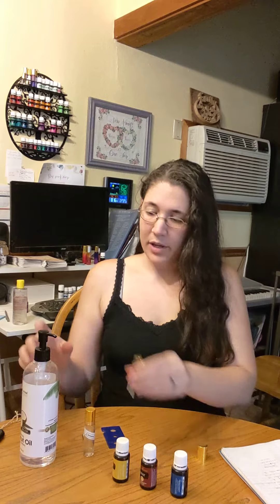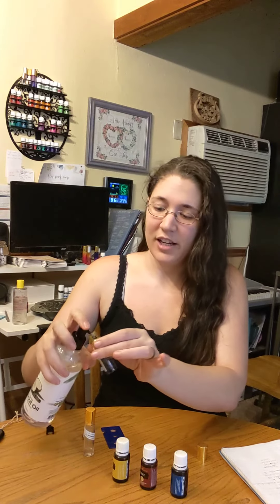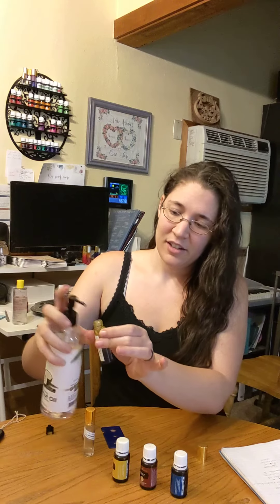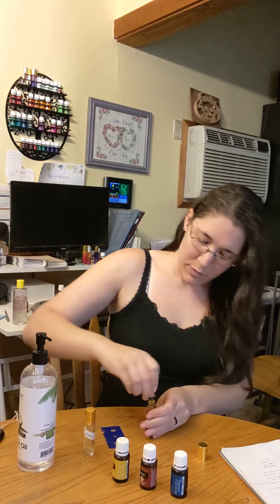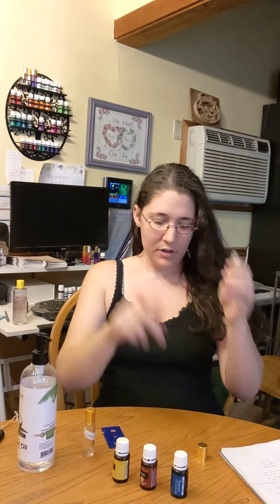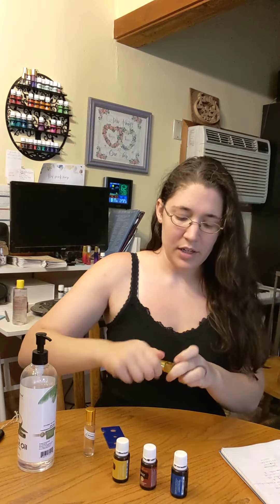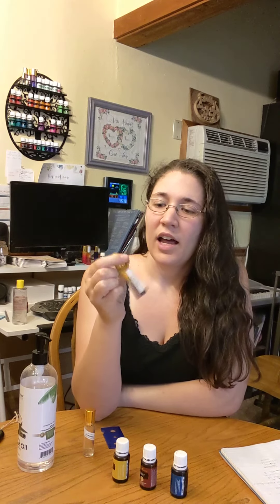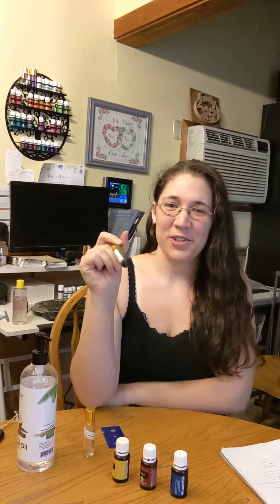Next, we just need to top it off with the fractionated coconut oil. That's it. Pop the stopper back in, make sure it's all the way down. Cap on and give it a couple of turns.